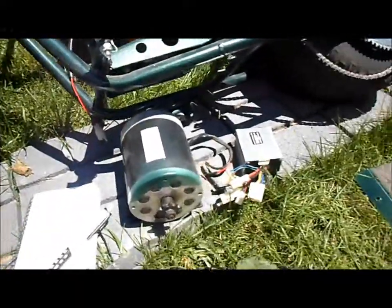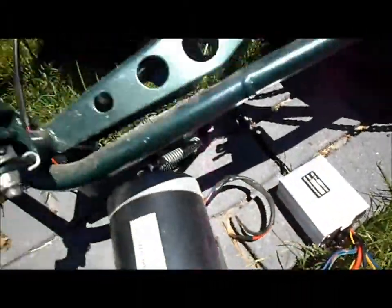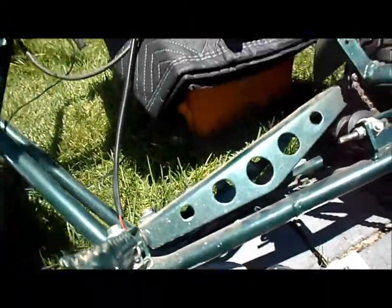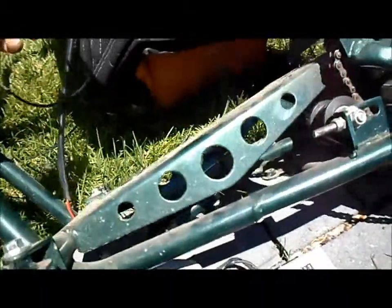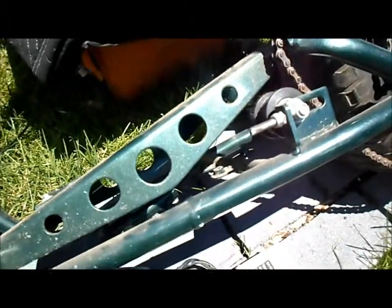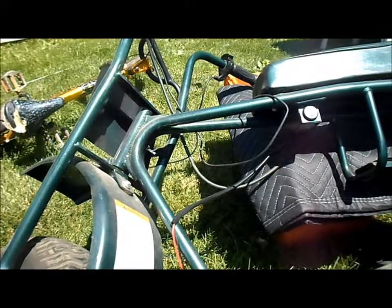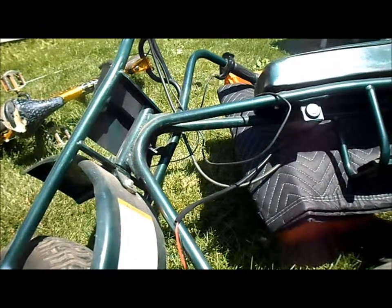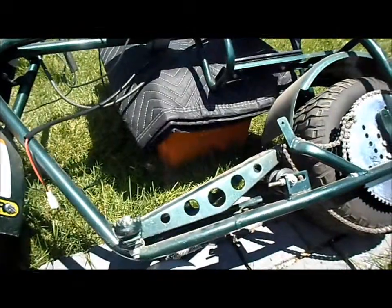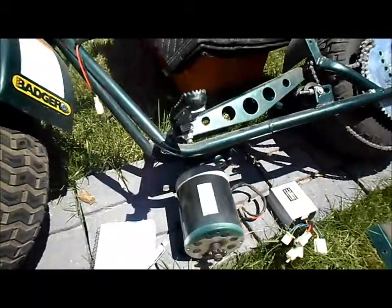I've got our motor out and the speed controller out. I made a note of all of our wiring — what connected to what — before I unhooked everything. I've got our brake wire off to the side, key switch plug tucked off to the side. The throttle wires I have to change, because the meter on it is set for 24 volts and won't work for our 48 volt setup. Now we'll start doing some cleanup.